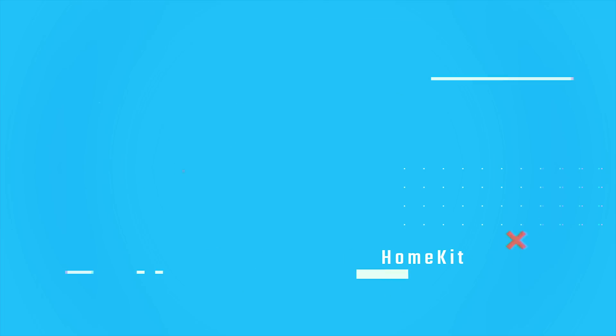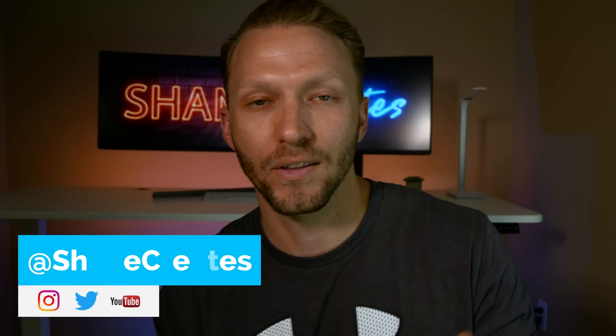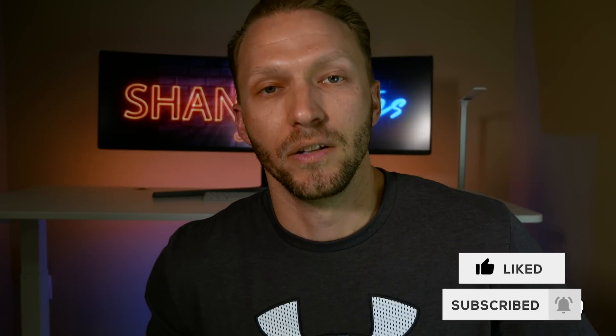What's going on guys, thanks for joining me today for another video. For those new here, my name is Shane and on this channel we're building an easy smart home using HomeKit. If that sounds like something you're into, be sure to subscribe and click the bell icon so you don't miss out when we post new HomeKit videos every week.